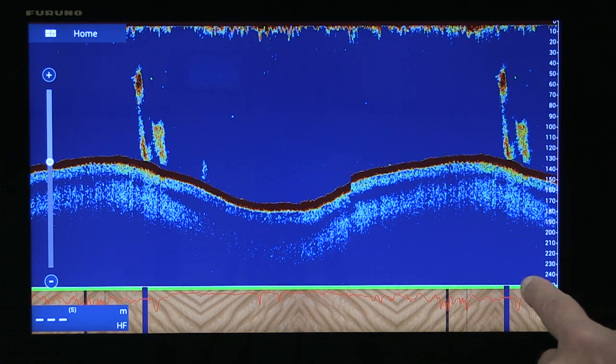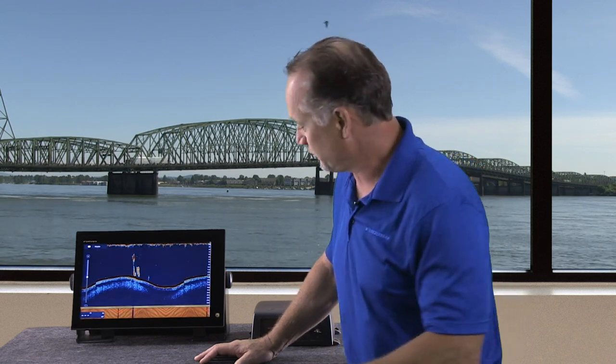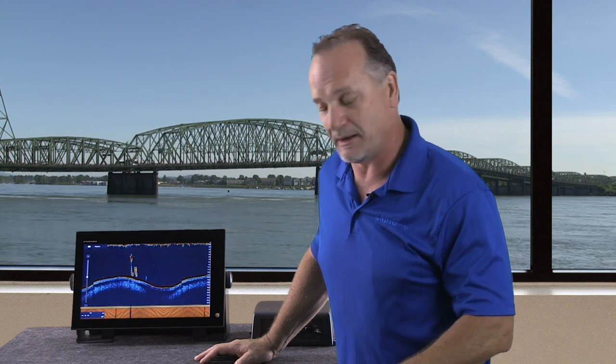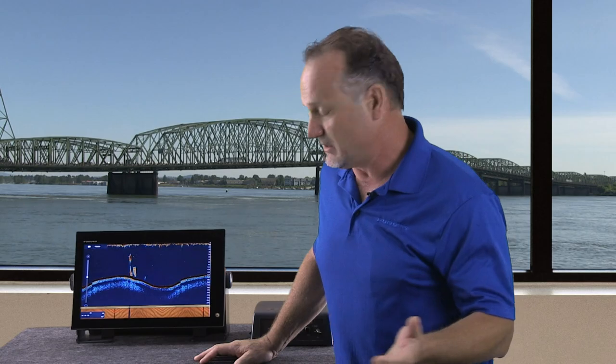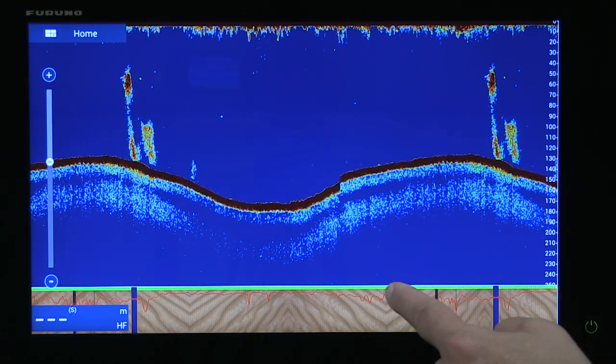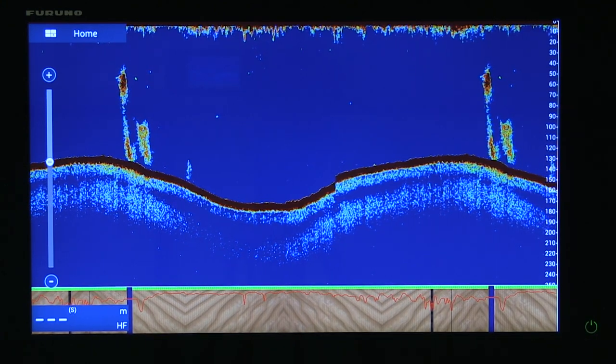And when I say probably, what's really cool about the BBDS-1 is we can actually show probability information to further bolster your confidence of what kind of bottom you're over. It's really important when you're looking at different kinds of fish or targeting different species that are very sensitive to the bottom type. For example, crabbing would typically be over a harder bottom in some cases. And you can see this red line will actually give you the probability of what kind of bottom you're over, in addition to those four textures.